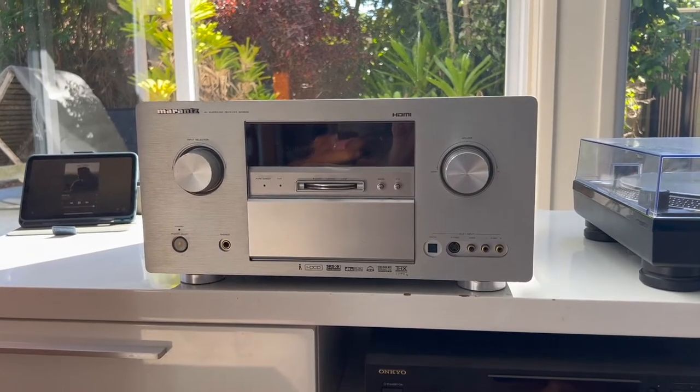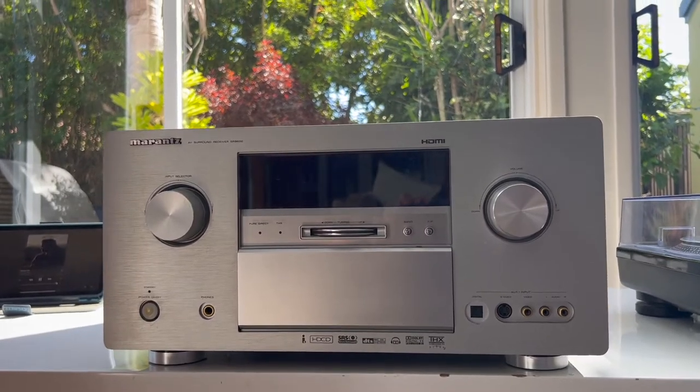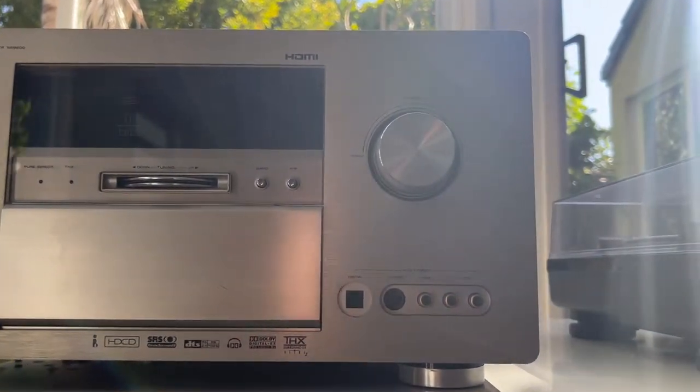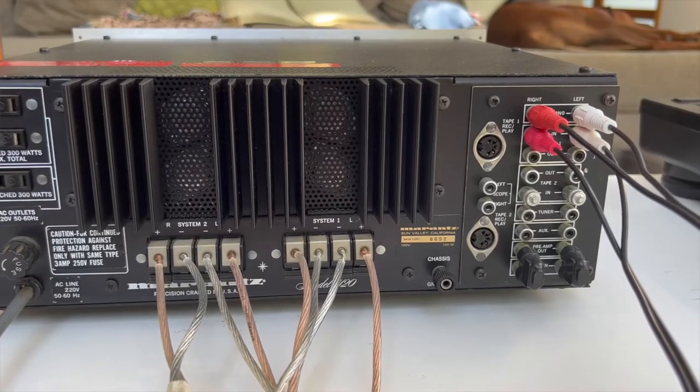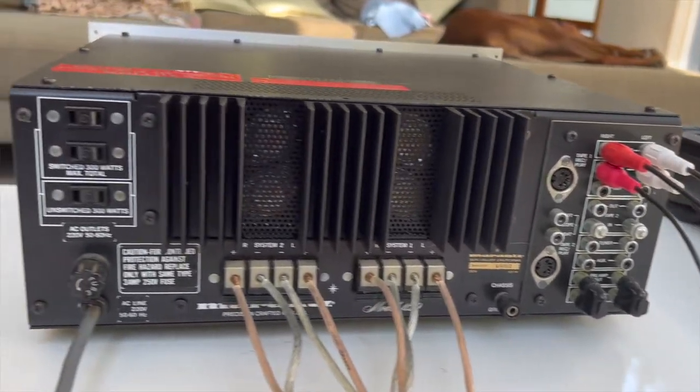The SR9600 is quite frankly a massive unit, tipping the scales at 26 kilos — which if you're American, that's roughly double it and add five in pounds. By comparison, the 1120 weighs only 12 kilos, so it's very skinny by comparison.